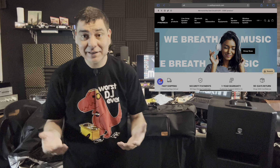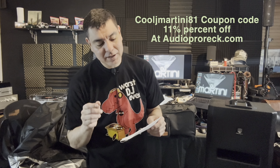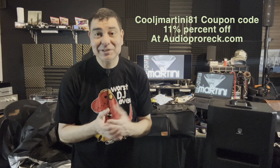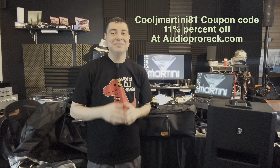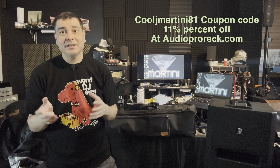Check out Pro Rec and also check out audioprorec.com — that is their official website. If you guys do purchase anything, please use my link. The coupon code is CoolJMartini81 — that's C-O-O-L-J-M-A-R-T-I-N-I-81. Use that coupon code and you will get 11% off your purchase. Also, if they have notes, say hey, I saw this equipment on DJ Martini Midwest Reviews — that'll help me out with Pro Rec as well and will continue to allow me to bring you great content from them.